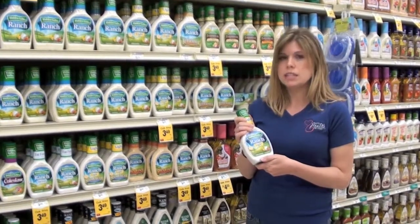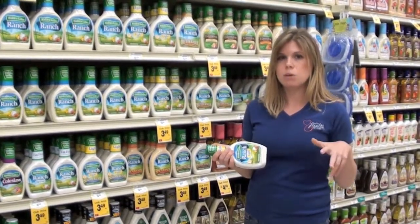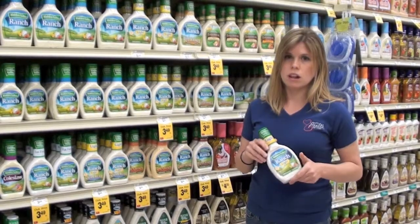A much better choice would be to get your own oil and vinegar, put the dressing on the salad with a little bit of pepper and different herbs. You're going to have a lot less preservatives and a lot less sodium in your final salad dressing.